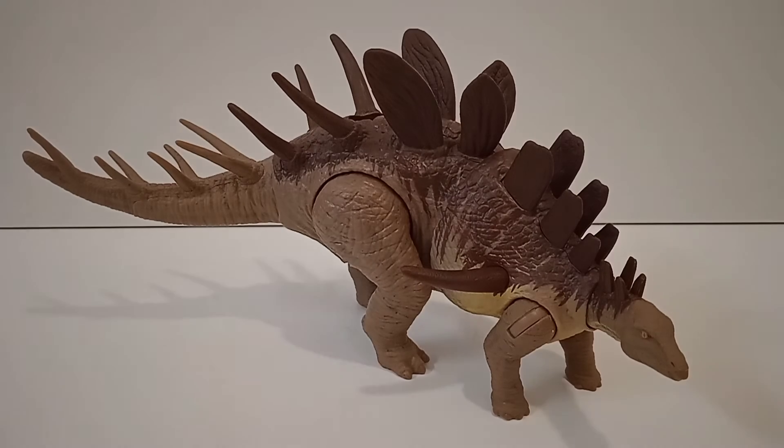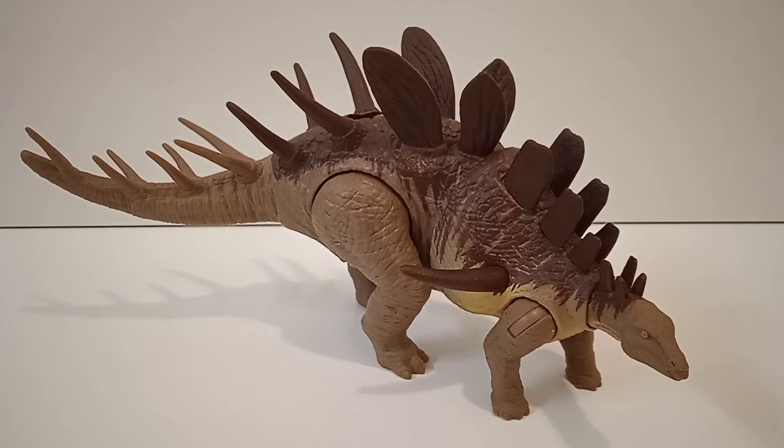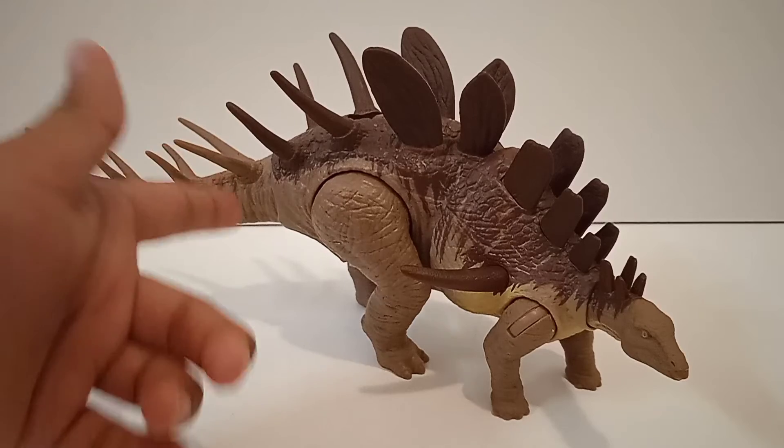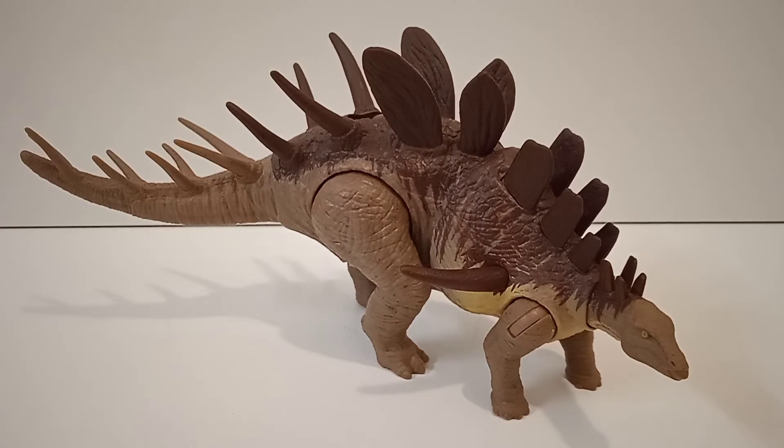So that's all about the Kentrosaurus — the Camp Cretaceous World Attack Kentrosaurus. It's a great-looking figure, very screen-accurate to its appearance in Camp Cretaceous, with an amazing sculpt and a lot of cool details. It's a cool species too. The only downside is that strange paint job that stops abruptly, but other than that it's a fantastic figure. There are a lot of cool reviews coming this week, so make sure you stay tuned. See you soon in the next video — bye!